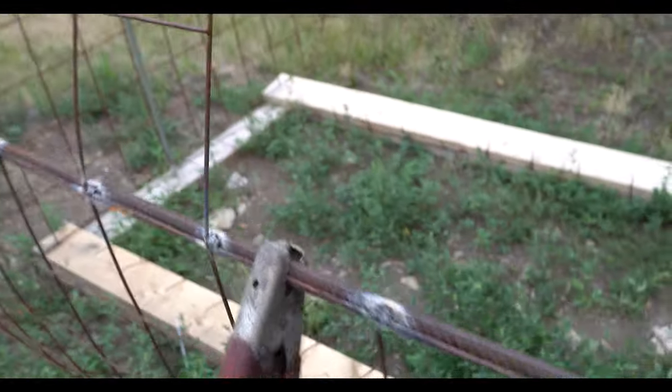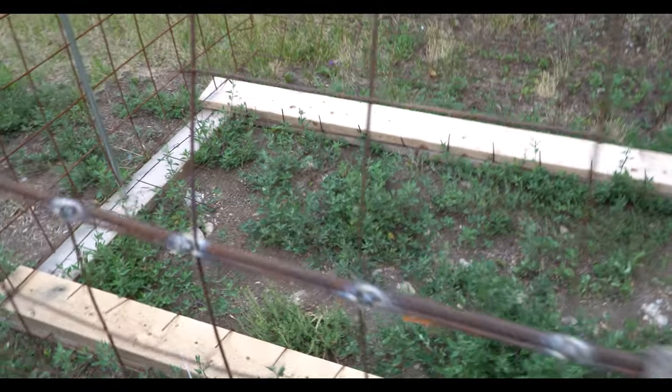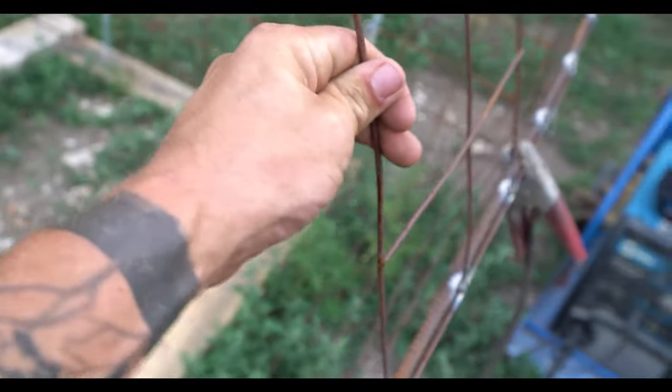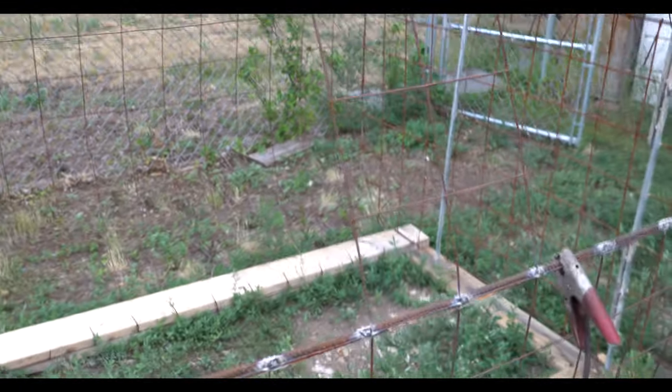I've got her all kind of tacked together. I'm just going to put a support between the conduit and the rebar here, same on the other side of the window, just to give it some rigidity.